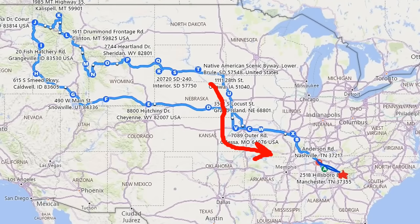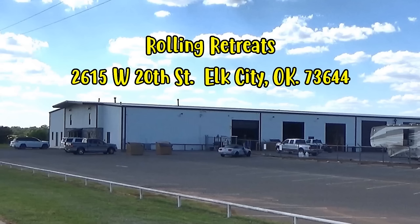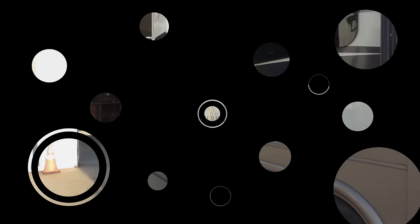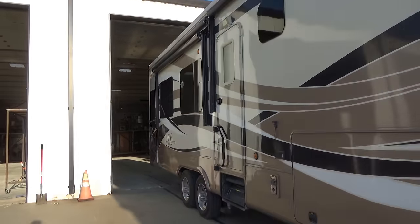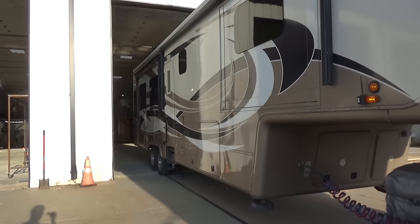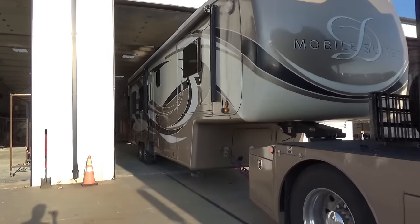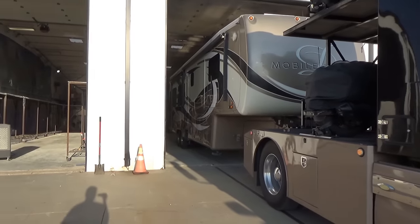On our three-month tour out west this past summer, we decided to change our route on the way back home to Georgia to stop at Rolling Retreats for a few days to get the Flex Armor roof sprayed on our RV. We chose Rolling Retreats because they have a great reputation for the Flex Armor roof and they specialize in DRVs, although they will put Flex Armor on any RV.